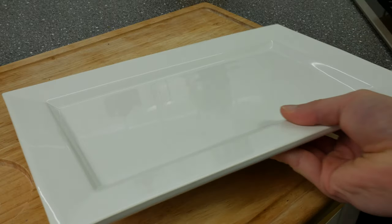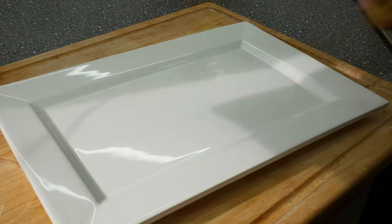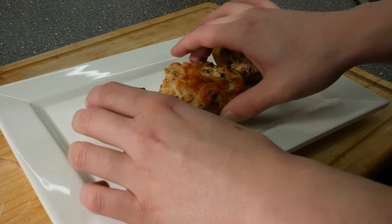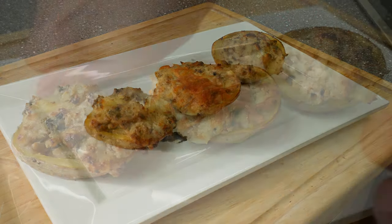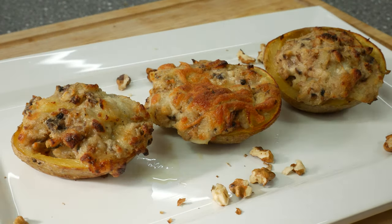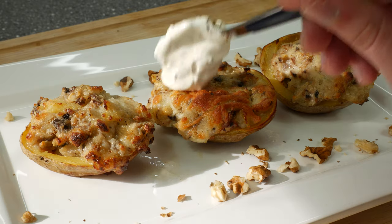And now our only job is to serve these beautiful filled potatoes on a plate. Give one tablespoon of fresh whipped cream or sour cream on top. A nice pinch of freshly ground pepper and some chopped parsley on top.